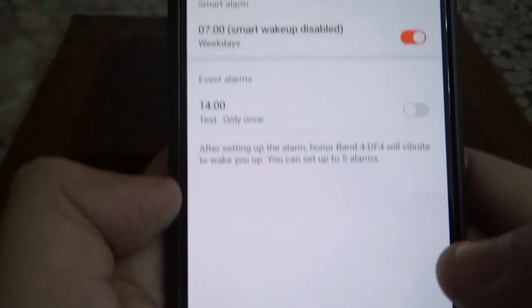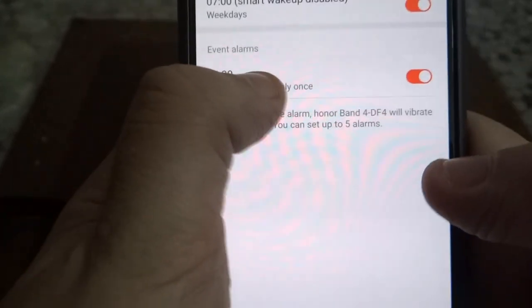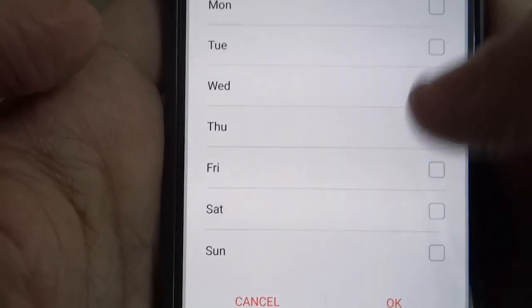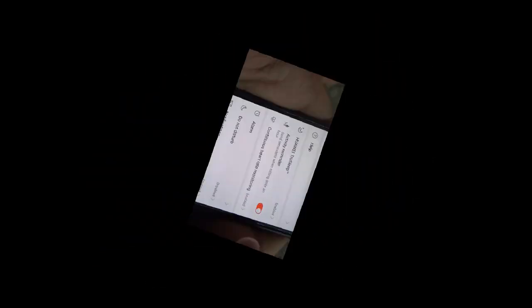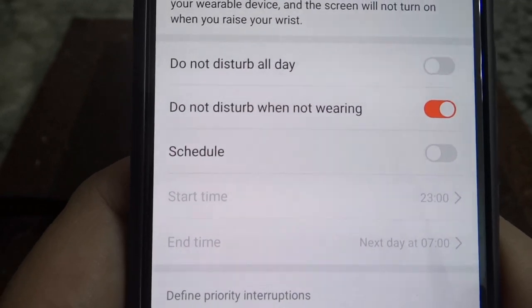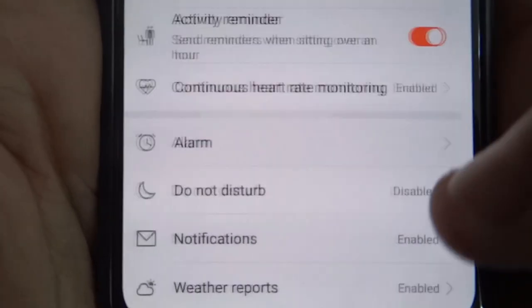I've set up the alarm. You can simply put in the alarm time, turn it on, and click on it again to delete or set up repeat days — Monday, Tuesday, whatever day you want — then click OK. On the top, press the tick icon and go back. D&D stands for Do Not Disturb. You can set it for the whole day, while not wearing it, or schedule it from, say, 11 PM to 7 AM.